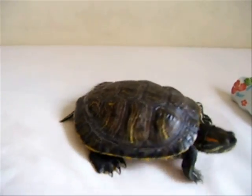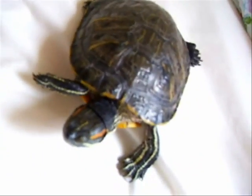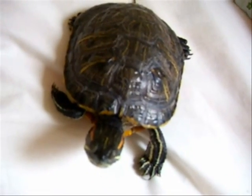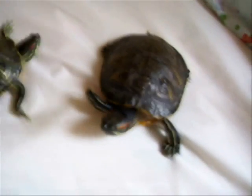Turtles don't really like to be handled too often, so they're not a pet that you should be touching around a lot. They kinda like to sit around and do nothing, which is pretty cool. I wanna be a turtle. Alright, so that's a very crude video of how to sex your turtles.